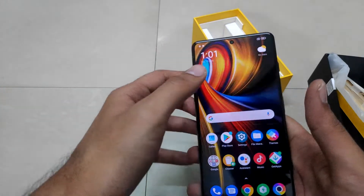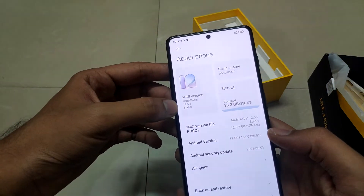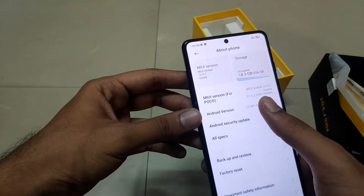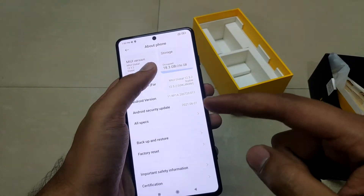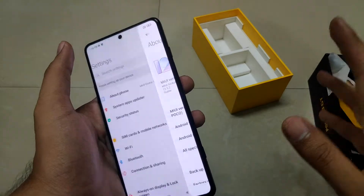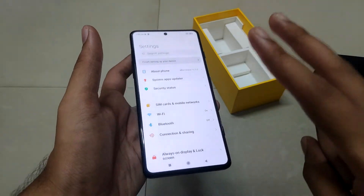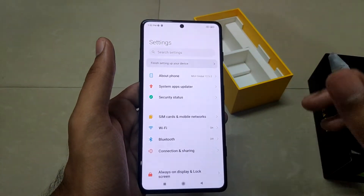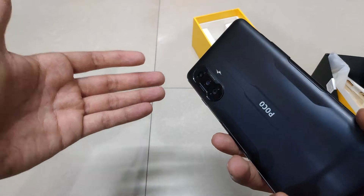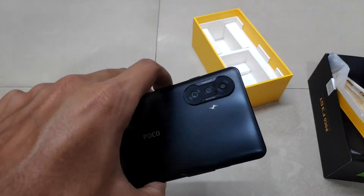The phone runs MIUI 12.5.2 out of the box with Android 11, and it should receive updates for the next two years. The storage in this unit is 8GB LPDDR4X RAM with 256GB UFS 3.1 storage, offering great read/write speeds. There is also a 6GB 128GB variant launched in India, and another color option in Gunmetal Silver.